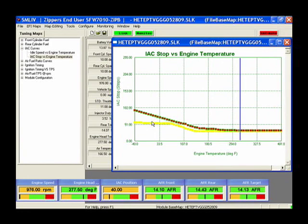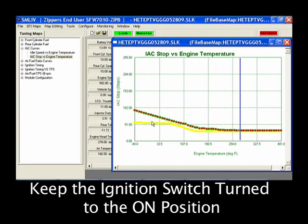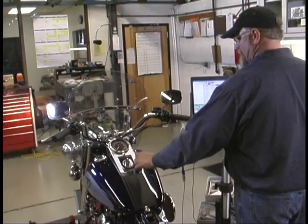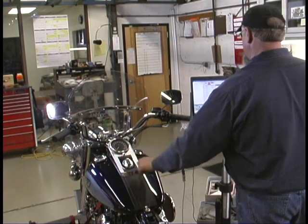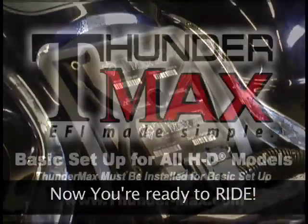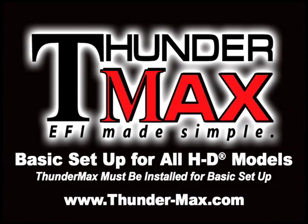You may turn off your motorcycle's engine, but keep the ignition switch turned to the on position. Your Thundermax installation and setup is complete. To unlink from the Thundermax ECM in your SmartLink software, simply click on the monitor button, then the link button. You may now turn off all power to your motorcycle by switching the ignition to the off position. It is important to do this before removing the communication cable from the Thundermax ECM. If you have further questions, please visit us online at www.thunder-max.com.